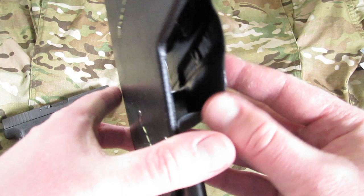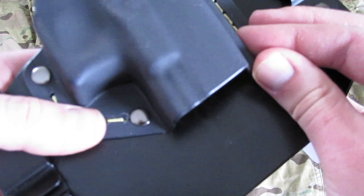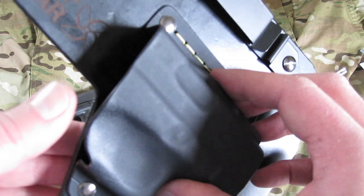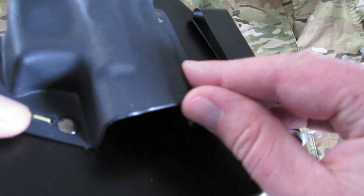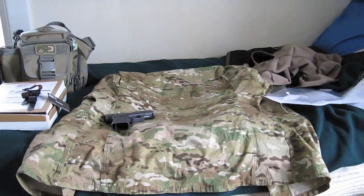One of my pet peeves about Kydex is that a lot of manufacturers don't finish off the edges well. That's not the case on this holster — these are very well finished edges. Anybody who's worked with Kydex will know that on your initial process, when you're sanding everything down, you can leave some sharper burrs. Well, this has the heat finish — after sanding everything down nice and fine, they go back in with the heat gun and hit it, so you have a really nicely finished edge. Quite impressed.